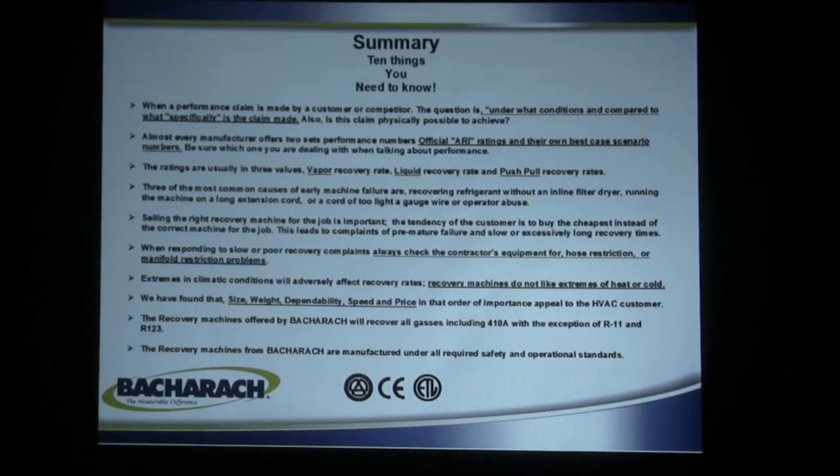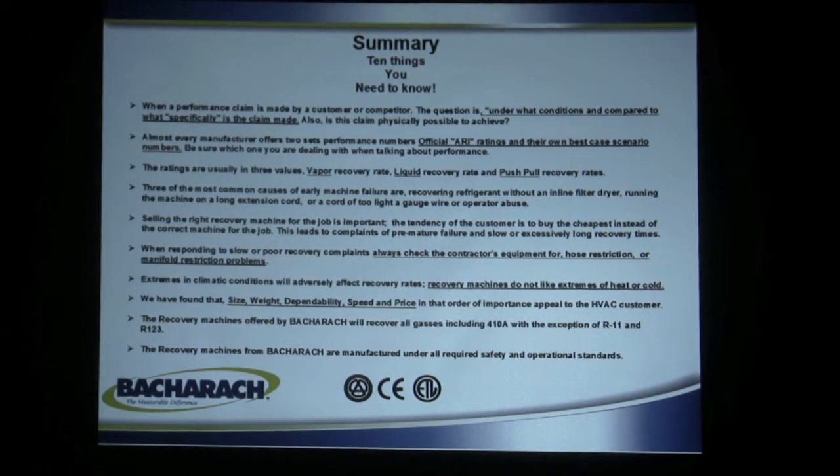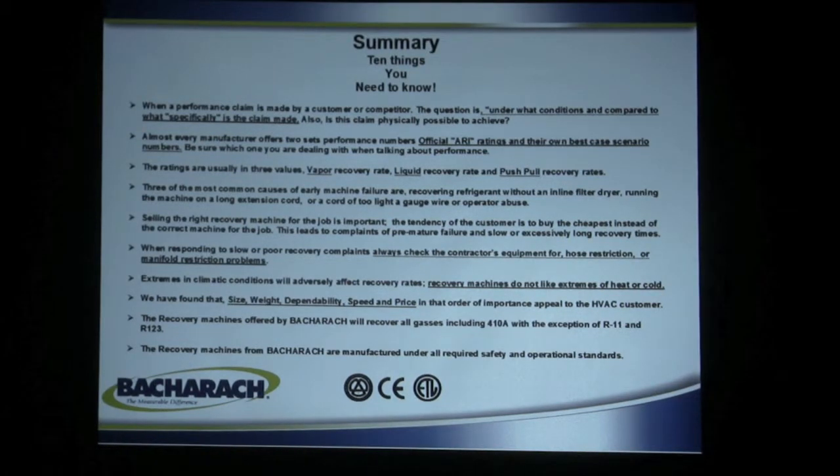The three most common causes of early machine failure are: recovering refrigerant without an inline filter dryer, running the machine on a long extension cord or an extension cord of too light a gauge wire, or downright operator abuse — running over it with a truck, dropping it off the roof. Make sure you pick the right machine for the right job; if you're doing thousands of pounds of refrigerant, you definitely want a high-performance commercial machine. When somebody says a machine is recovering slowly, always check the contractor's equipment for hose restrictions or manifold restriction problems. Typically the problem will be in the hoses rather than the machine, but if poor recovery persists after checking those out, then the machine needs to be serviced.